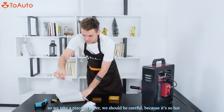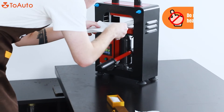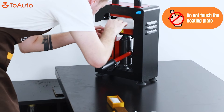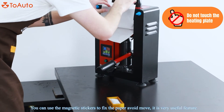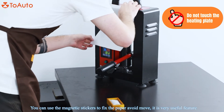We're going to take the piece of paper here. We're going to be careful because it's very hot — place it in between the dual heat plate — and you can use the magnet here to fix the paper so it won't move. It's a very useful feature.